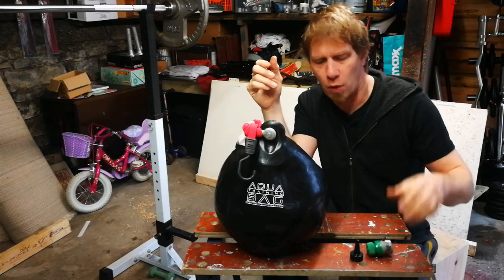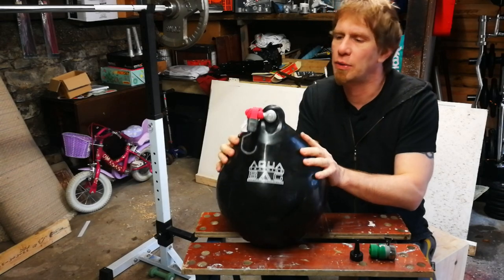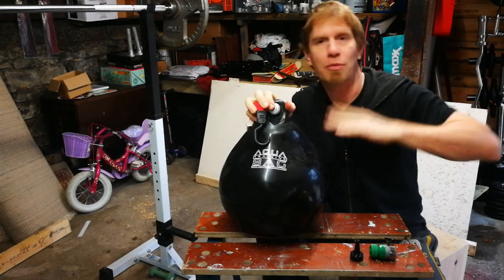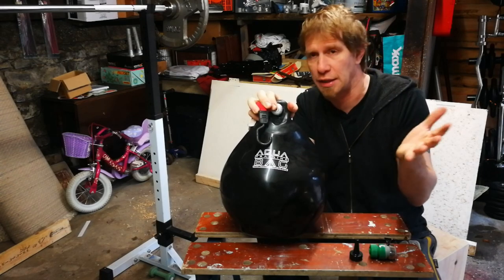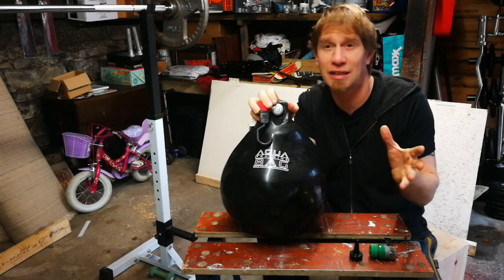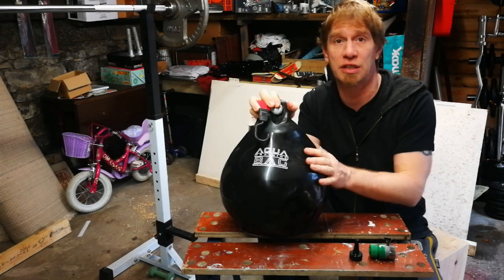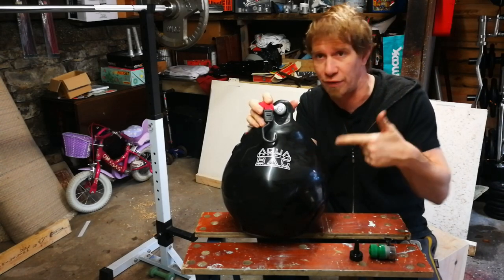First up we have our aqua bag. These came out a few years ago and they came amid all sorts of marketing claims, but I'm going to ignore all of those and just get to the point. An aqua bag is a bag that you fill with water, hence the name. They come in various different sizes and nowadays there's half a dozen different brands all basically doing the same thing. I can only comment on this one, which is the original version, but I would imagine pretty much all of them are copies of this one.